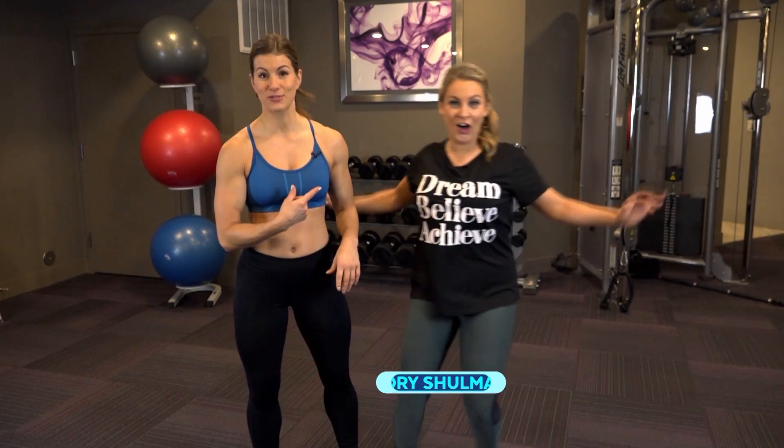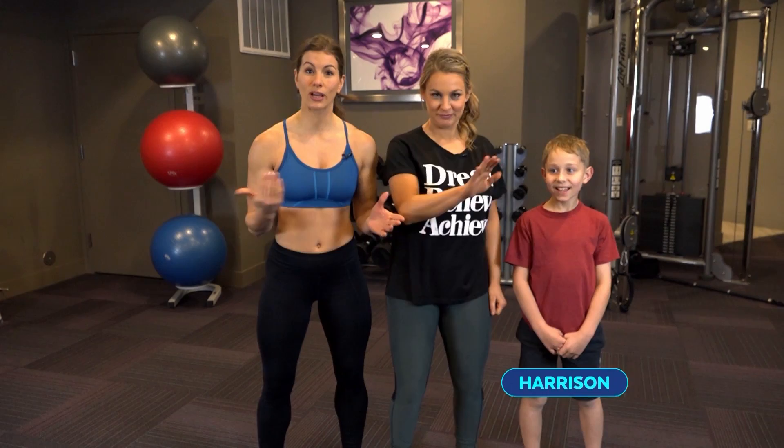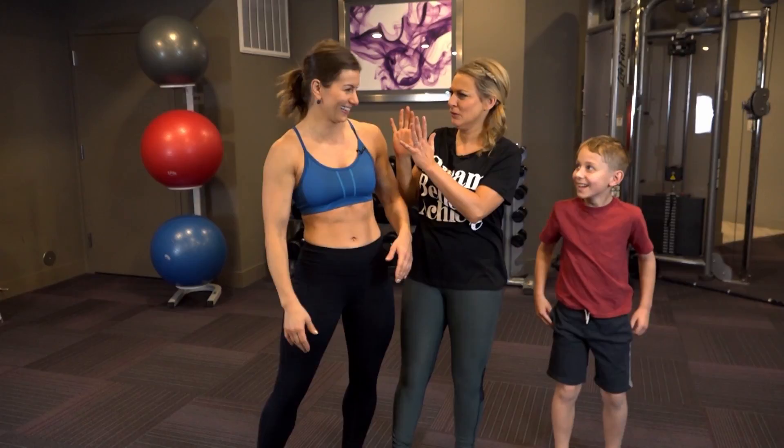So before I go any further, I've got to bring in my homie Tori Shulman — caw-caw, she's ready to animal out! And I'm bringing in my buddy Harrison. Beast mode on three — one, two, three, beast mode!